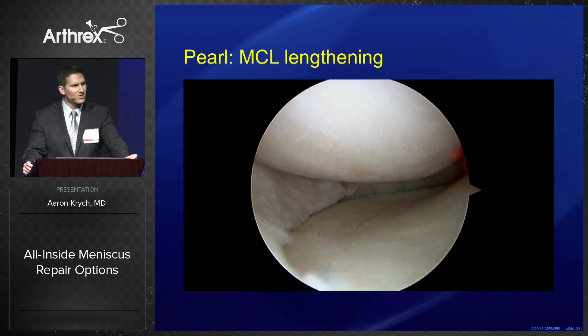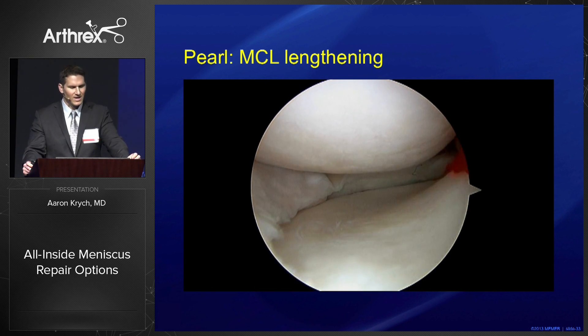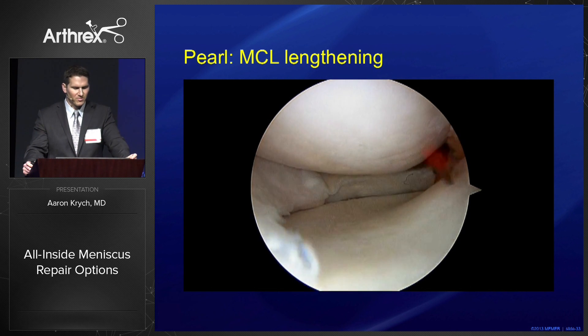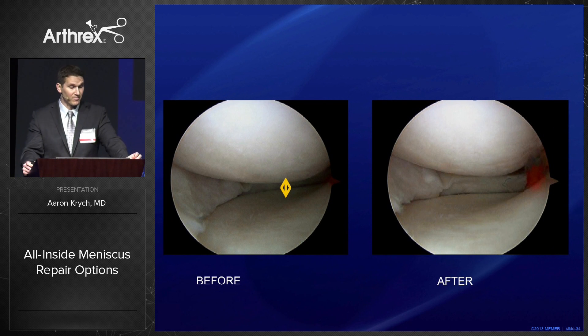If you get into a tight medial compartment, one pearl is to consider performing an MCL lengthening with the knee in valgus. You can pepper the femoral-sided portion of the MCL to give you two to three millimeters of opening, turning it from mission impossible to something very accomplishable.